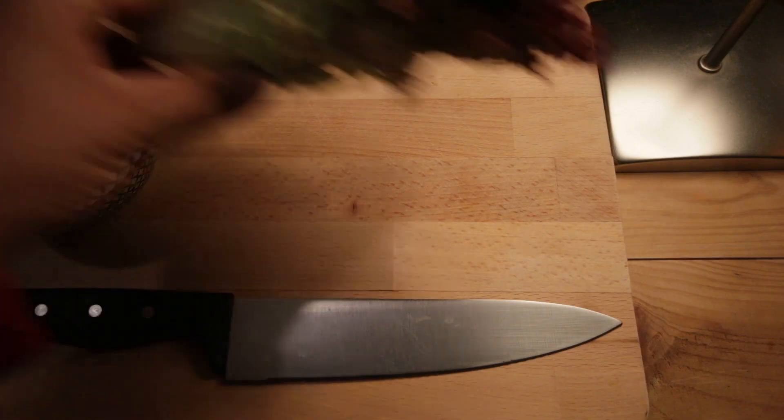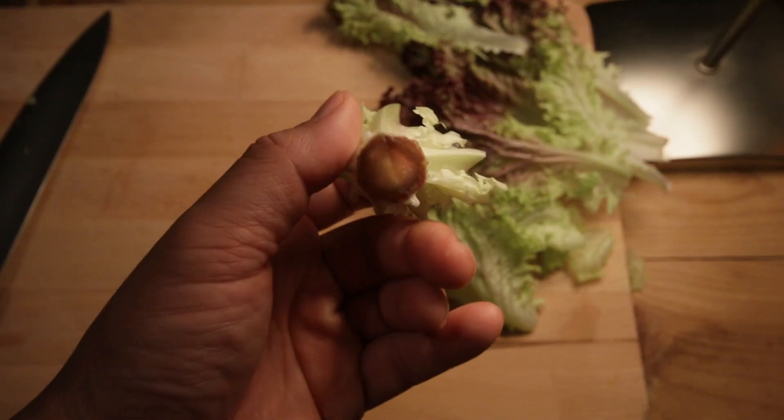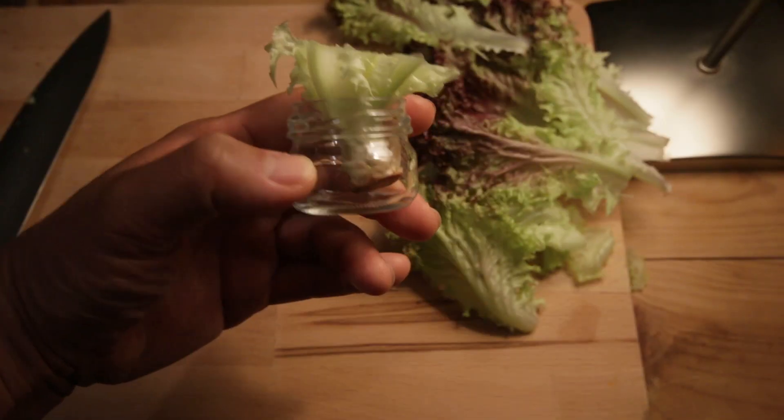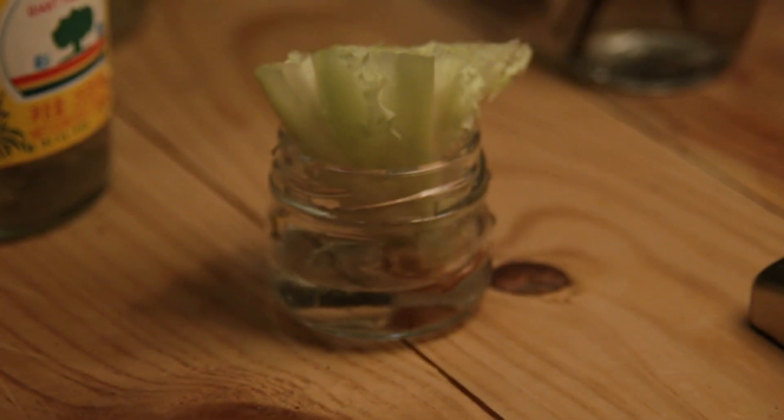Number four: lettuce. The stem can go in some shallow water — just make sure to not damage the heart of the lettuce. In a matter of days you should see some new growth. Be sure to change the water frequently, watch it grow, peel and eat.